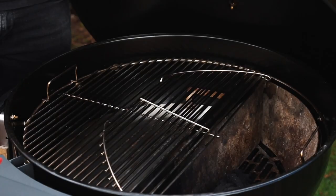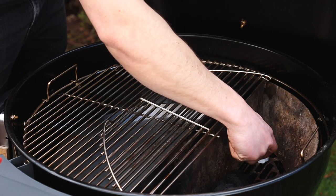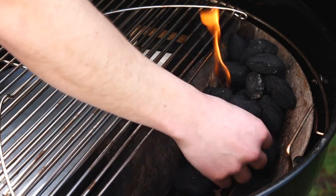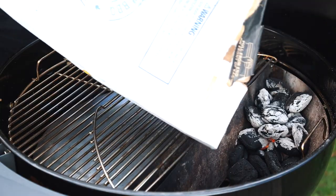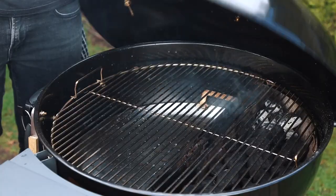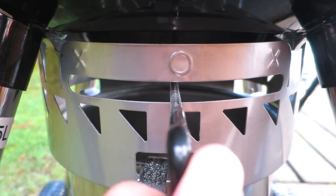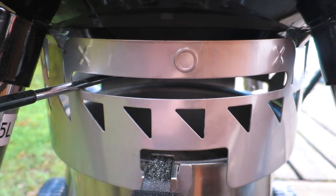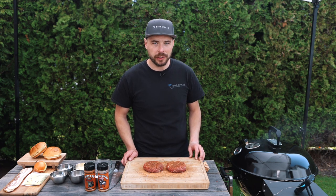Let me show you how I set up the Slow 'N Sear Kettle for today's cook. I'm using the Slow 'N Sear as well as our drip-and-griddle pan. I first placed about 15 briquettes into the Slow 'N Sear and got those coals fully lit, then filled up the remainder of the basket until it was about three-quarters full. I then closed the lid and adjusted my top vent about a third of the way open, the smoke hole a third of the way open, and the bottom vent fully closed, with the grill sitting between 250 and 275 degrees.